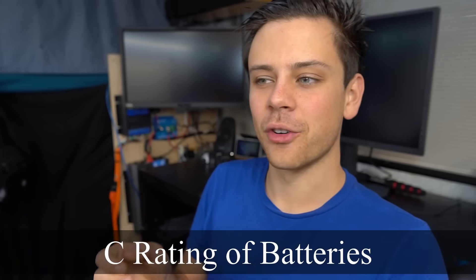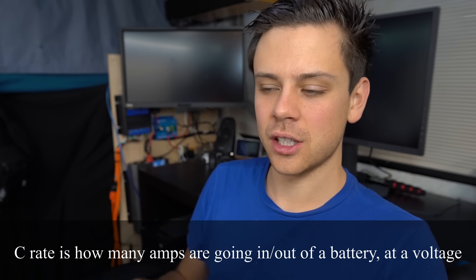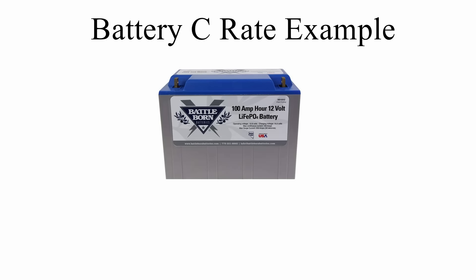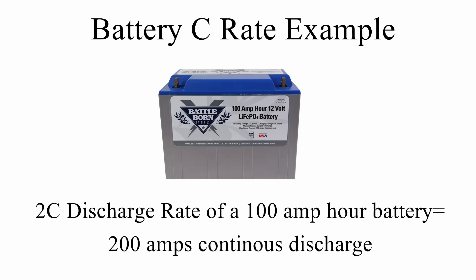The C rate for batteries tells you how many amps a battery can produce or accept at a given voltage. For a 12-volt 100 amp hour battery: a 1C discharge rate means it can continuously produce 100 amps; a 2C rate means 200 amps; a 4C rate means 400 amps. The number can get larger and larger depending on the battery chemistry.